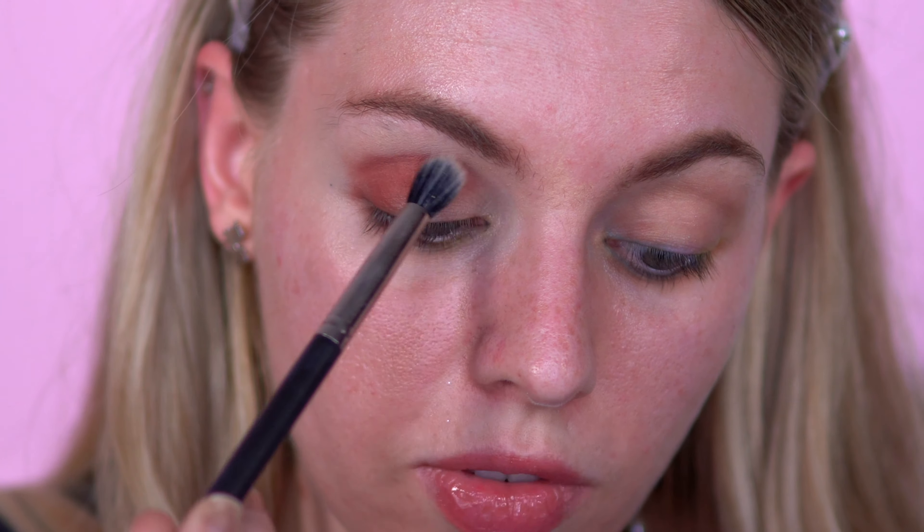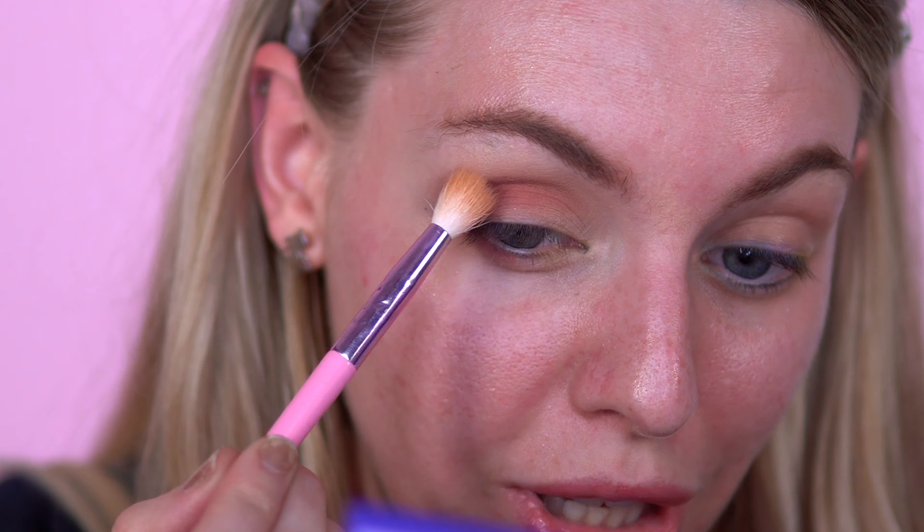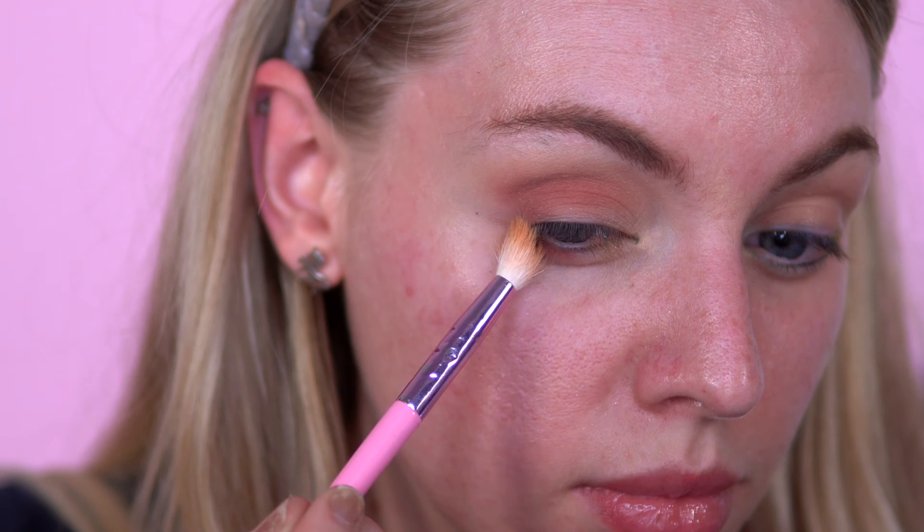I'm going to go with a lighter shade to blend it further towards my brow. I am now going to go in with Corn and just try to blend out Caramel Corn further. I'm just thinking this palette needs some kind of red or yellow — you know, popcorn, traditional popcorn. I just thought it would go.